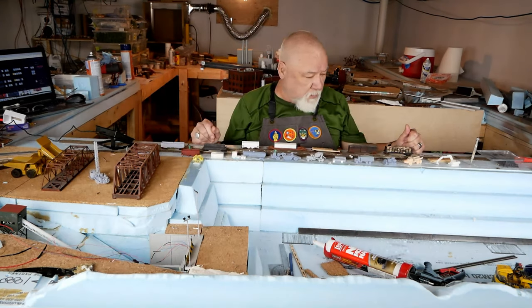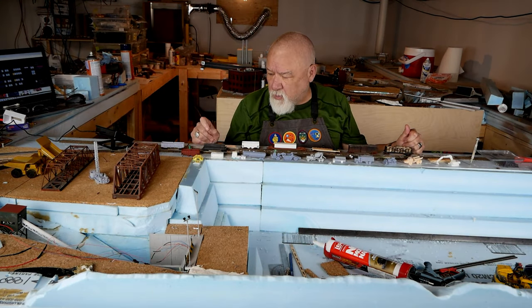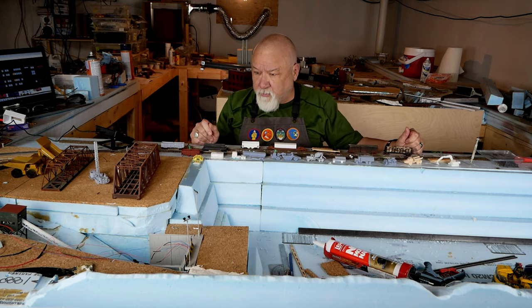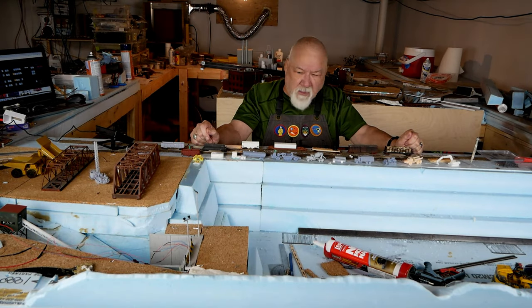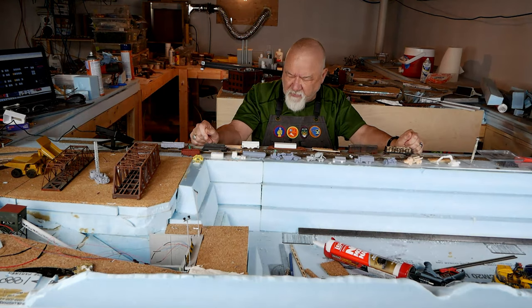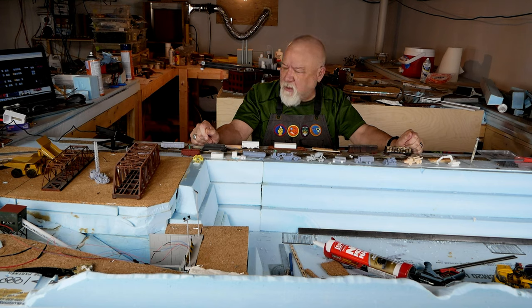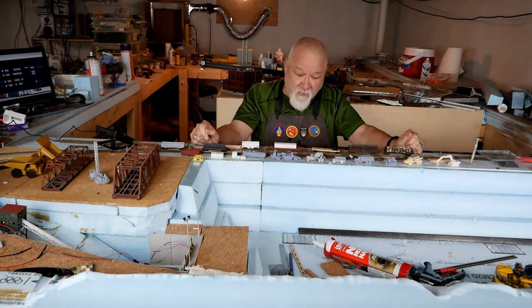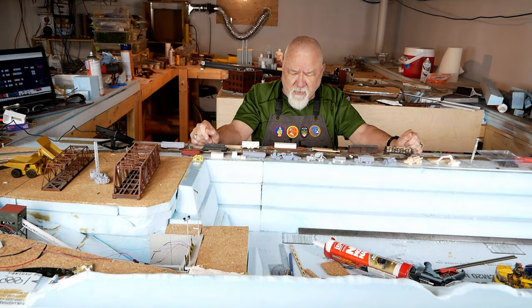Today we're going to take a quick look at 3D printing stuff for your modern railroad. I own, believe it or not, six printers — two are filament, and some items have been printed on the filament printer. And four are resin printers. I prefer the resin printers; they give you so much more detail. They are more expensive in some cases, but you can buy a small one these days for about $200, so that's not bad.